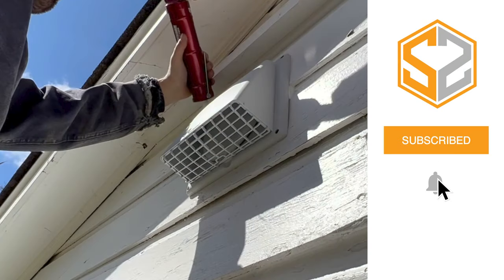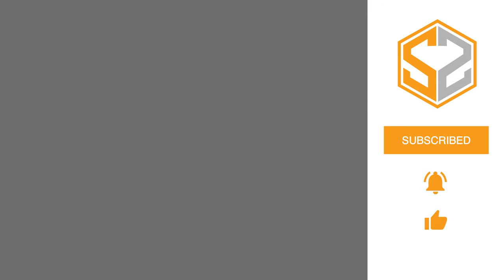Hope you guys found this one helpful. I know it's a quick video, but don't forget to hit that like button down below and subscribe to the channel if you haven't already. I'd love to hear from you guys, so please leave any comments down in the comment section and I'll try to get back to you as soon as I can. A big thank you to all my supporters on Patreon — can't thank you enough for everything you do for the channel. Thanks so much, guys. I'll see you in the next one.